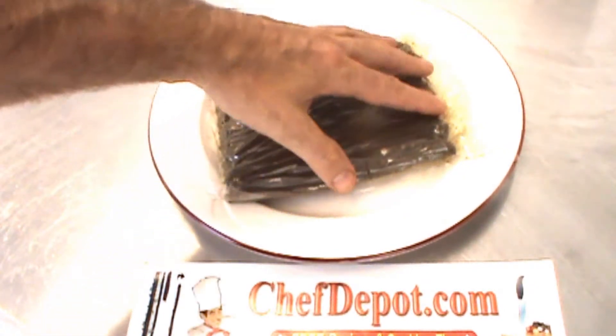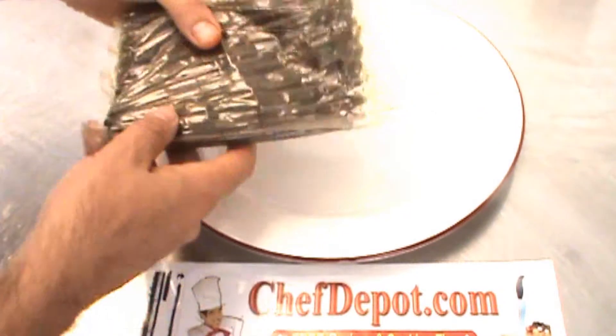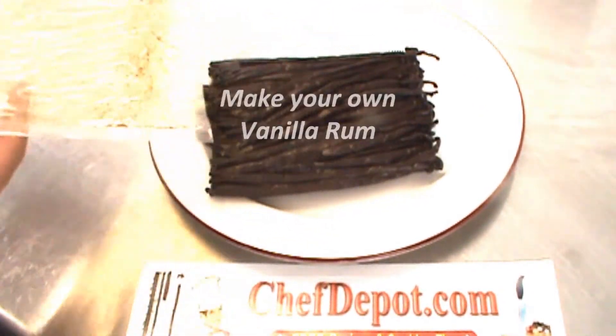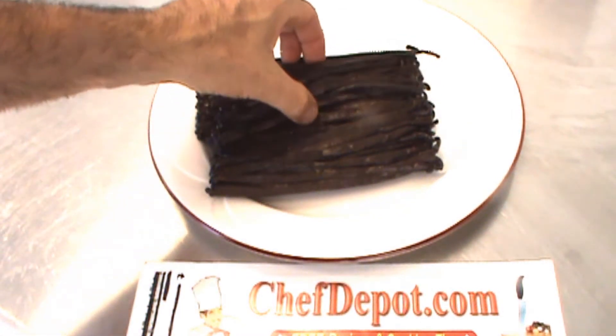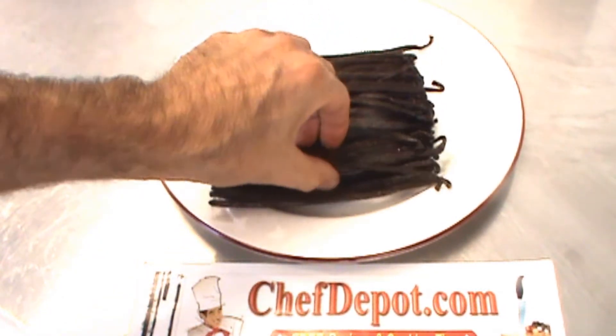I just opened the bag — I want to show you what's in the bag. One pound right here. Wow, the bag smells amazing. This vanilla is incredible — these are big, sticky, fat, juicy vanilla beans.